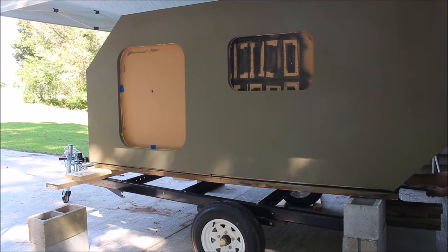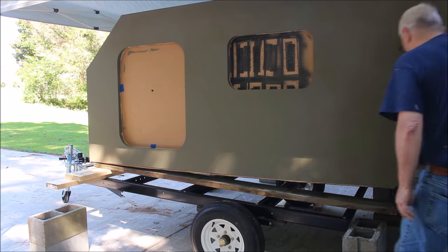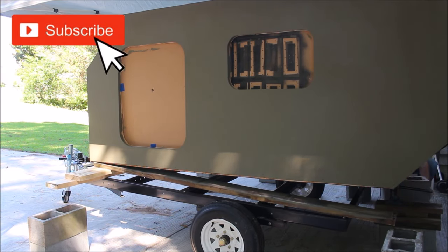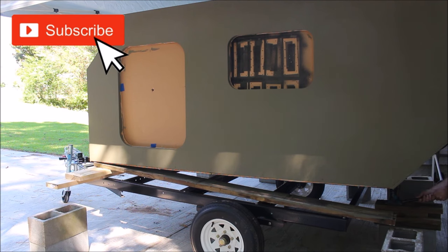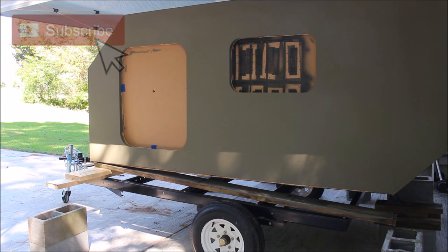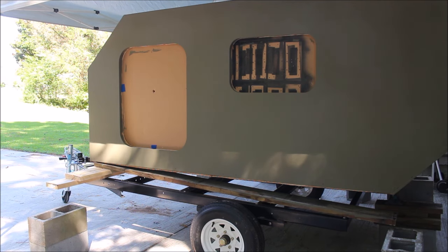I started raising up the back so I could pull these blocks out, but then I realized I couldn't go eight inches at a time because I could not get my jack out once I lowered it down. There wasn't enough room for the jack to go all the way down, so I had to put the block back in and just take smaller increments to get the back end of the camper down on the trailer.